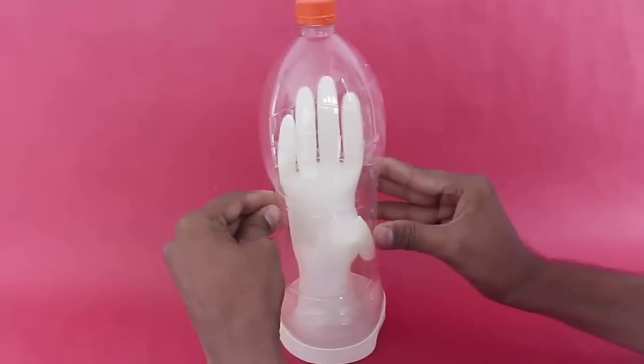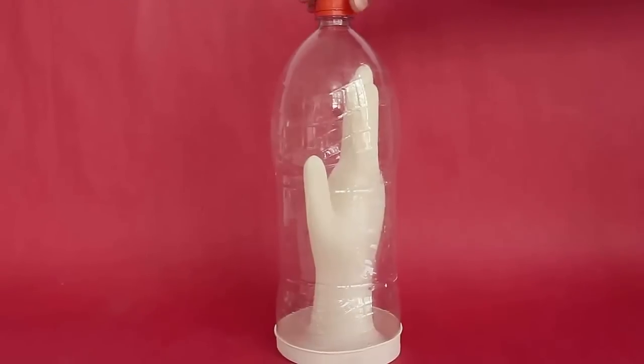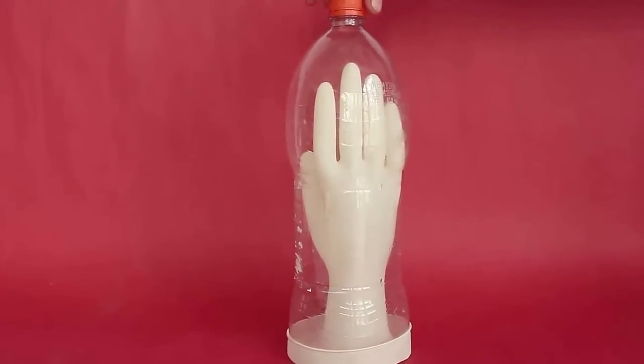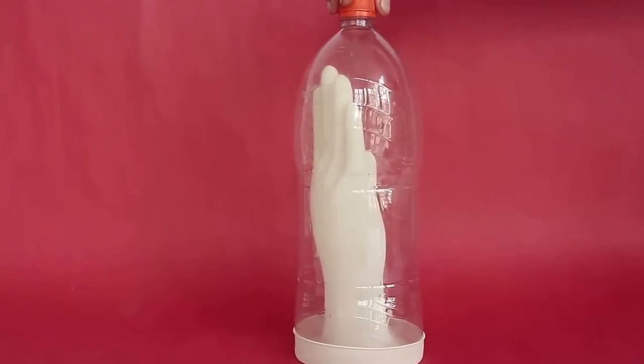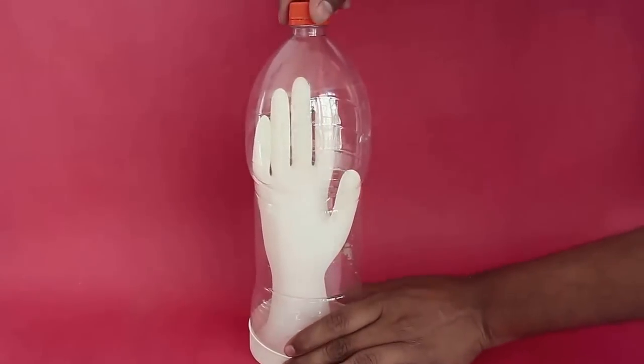Now press the bottle as shown such that it regains its original shape. This will increase the volume of the bottle — air will be drawn in from below and the glove will inflate. Admire the balloon-like glove from all angles.